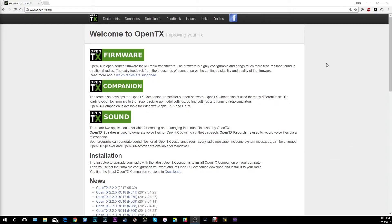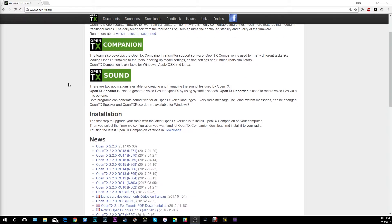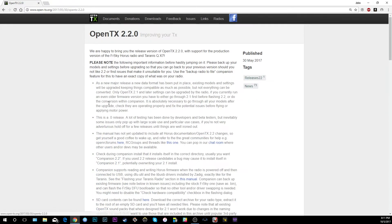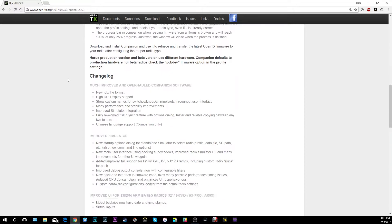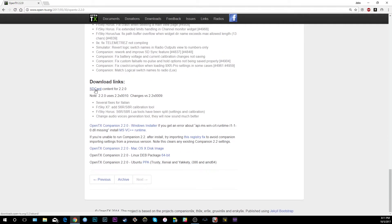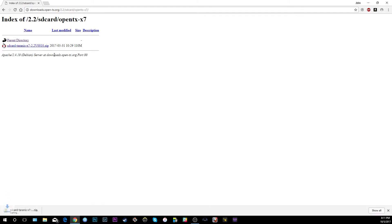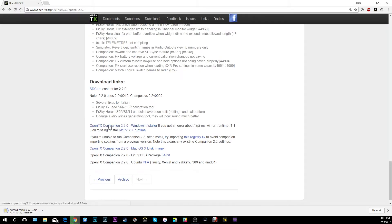Here we are at opentx.org — this is where we're going to download the companion and the firmware. The most recent release of OpenTX is 2.2.0. Click on that and scroll down to the bottom. There's SD card content you need to download, and you want whichever radio you're using — in this case the X7. You also need the OpenTX Companion 2.2.0 Windows installer.